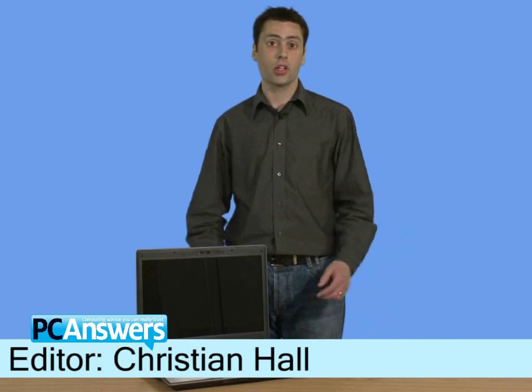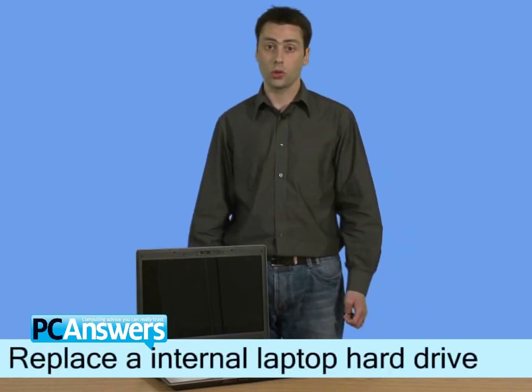Hi there, I'm Christian, and in this PC Answers tutorial, I'm going to show you how to change the internal drive on your laptop.